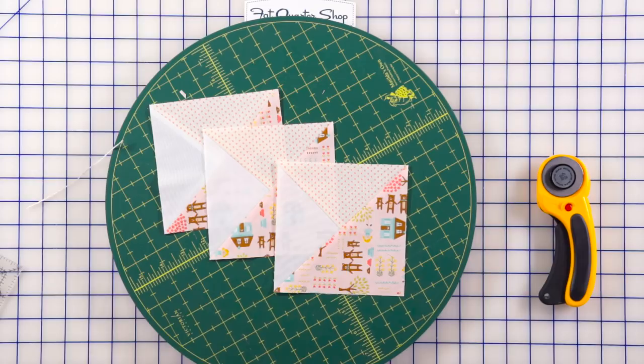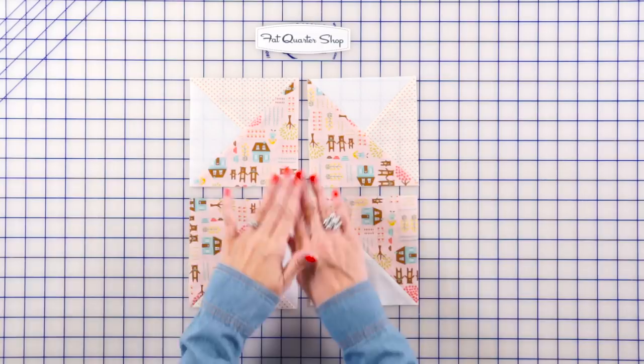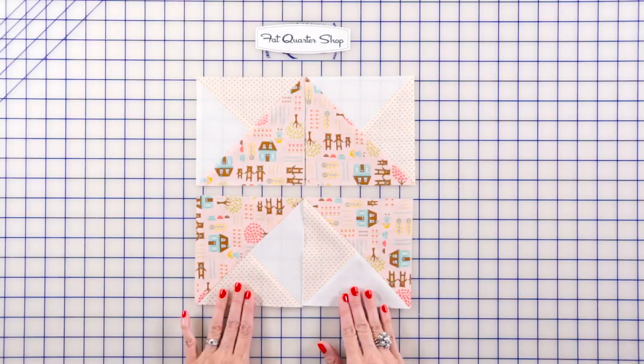Our last step in making the block is placing the fabrics according to your pattern. Stitch a quarter inch seam, then put them together. And this is what your block looks like.